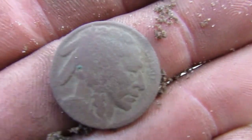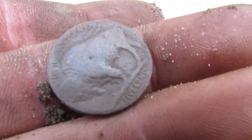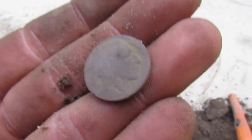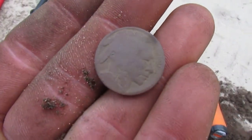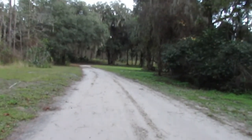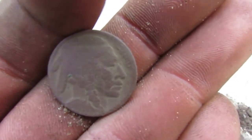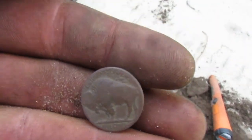My first buffalo nickel on here! It's dateless, but I'll try to look for a date later — I'm pretty sure it's dateless. But hey, that's awesome. Great find out here — love finding old coins. I'm just going to continue down on this path. My battery is getting low on my good camera but I still have my phone as backup. That's the best find of the day so far. Gotta love old coins.